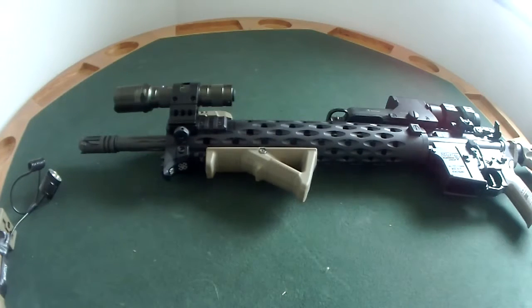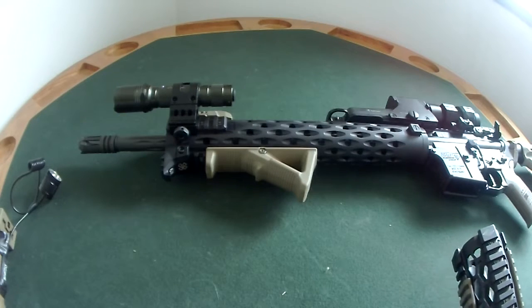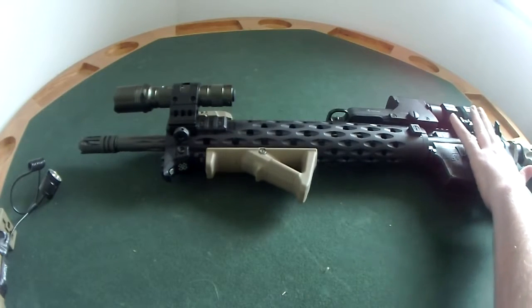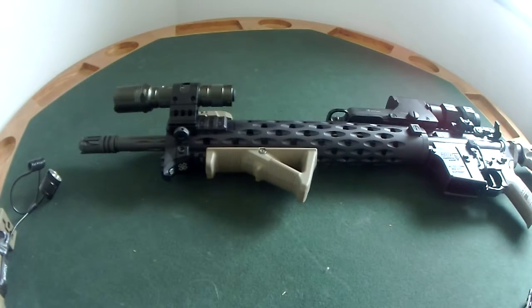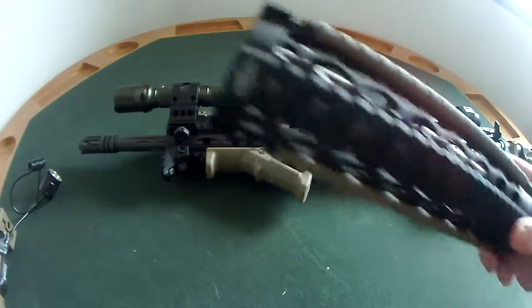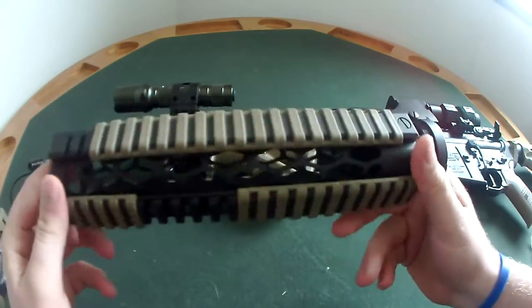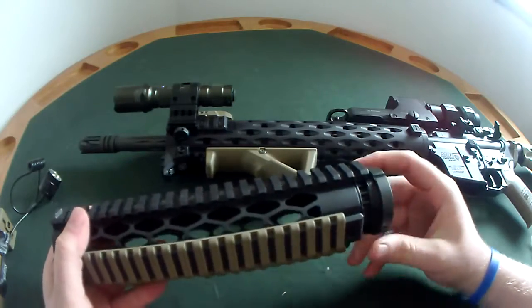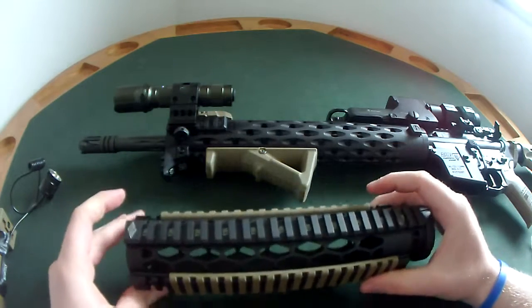Hey YouTube, it's your regular Joe Justin here, back to bring you another quick video. It's been a while so I apologize — sending a couple videos your way hopefully to give you some information. If you've watched any of my previous videos, you'll recognize this. Both of these are Yankee Hill Machine hand guards, and I love what Yankee Hill Machine does. Today I'm going to talk about why I switched between the two.